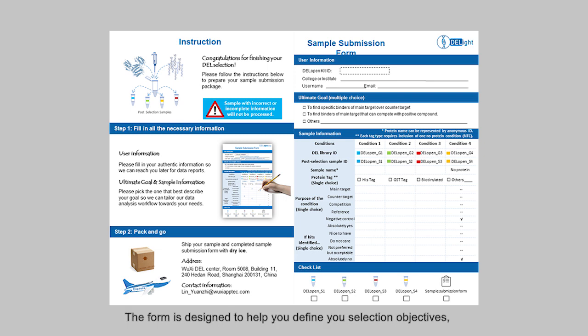The form is designed to help you define your selection objectives, clarify your selection logic, and set up your selection condition. Upon finishing the experiment, it is very important to attach the sample submission form along with the post-selection samples and ship both back to us.